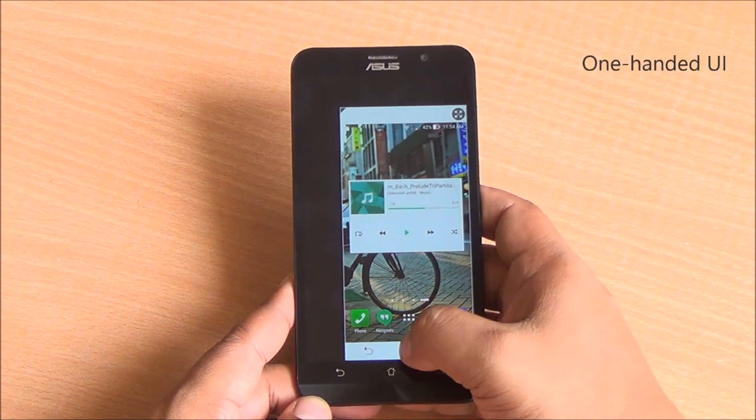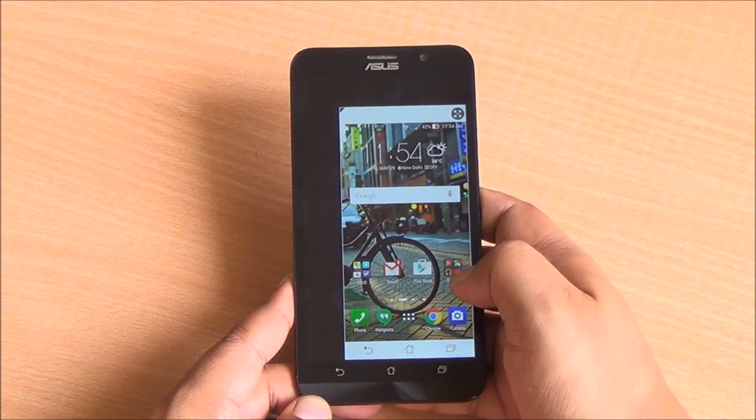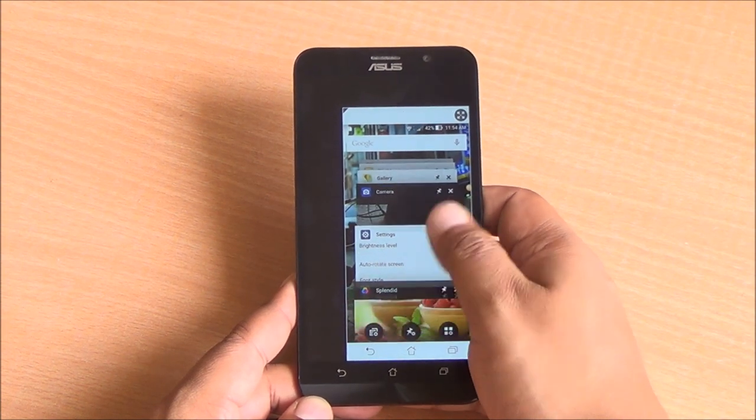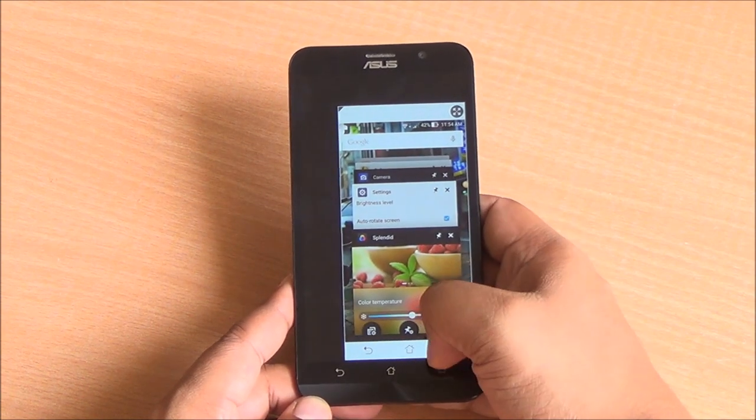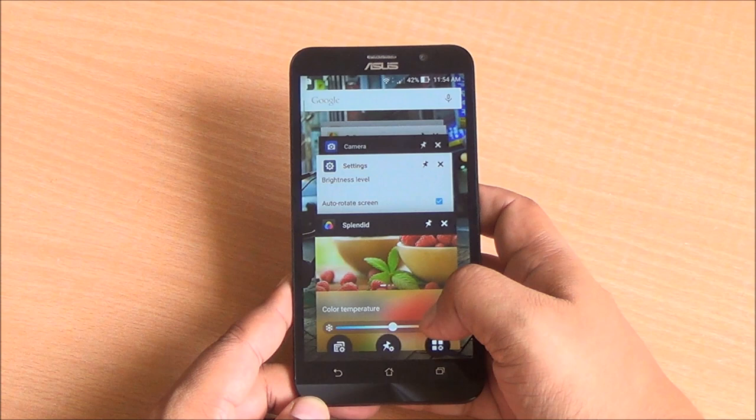Asus has also equipped the Zenfone 2 with a one-handed UI mode — you can just double tap the home button and get into this UI mode where you can shift it around and reduce the size of the display as well.